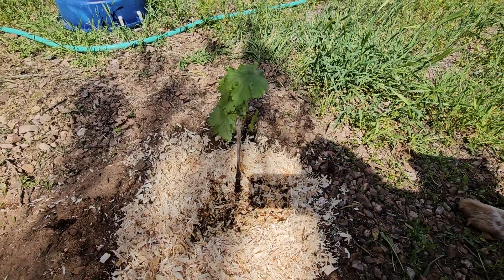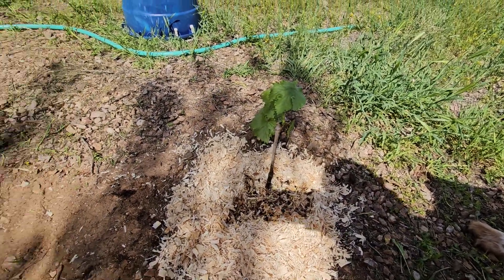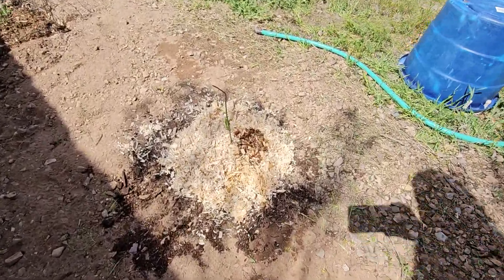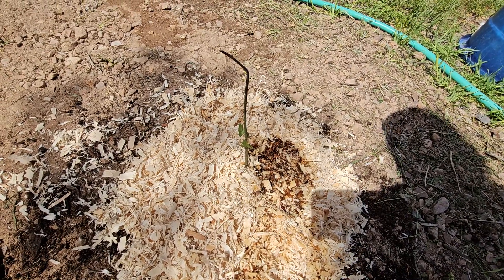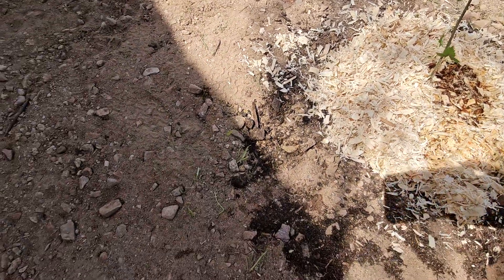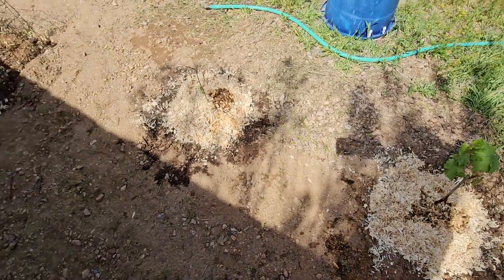This is the grape — it's a seedless flame grape, we'll see how that does. And then over here we have the Apache thornless blackberries, which I've heard actually do pretty well in Arizona. I was reading that they put out runners on the ground, so as you can see I only dug this little hole. If they put out any more runners they're going to have issues making it through that hard rocky soil.